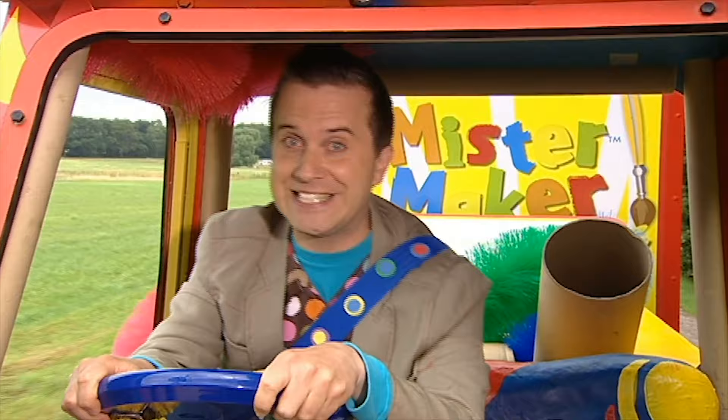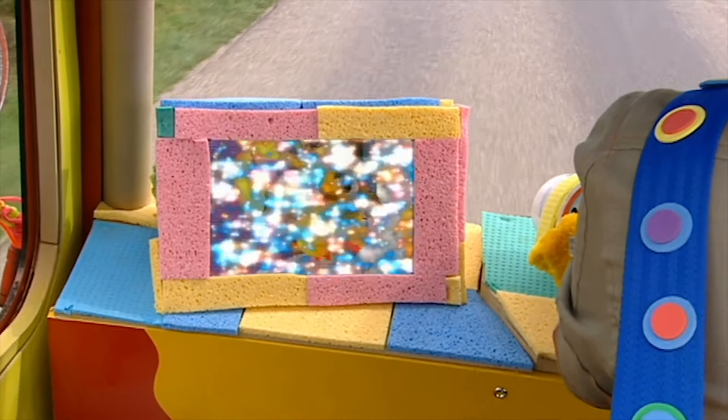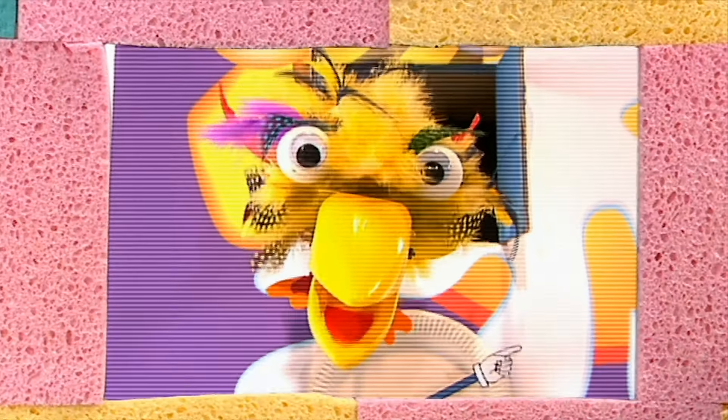Hello! Fantastic to see you! I'm out driving in the Make-A-Mobile and who knows what we're going to see today. Tucky here! Mini, make a message!